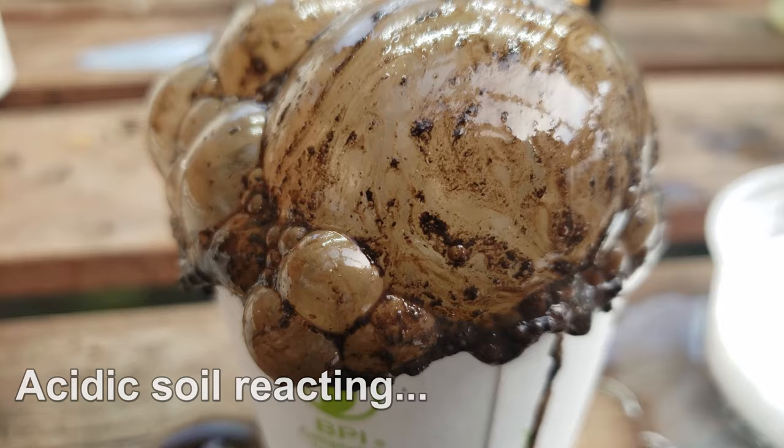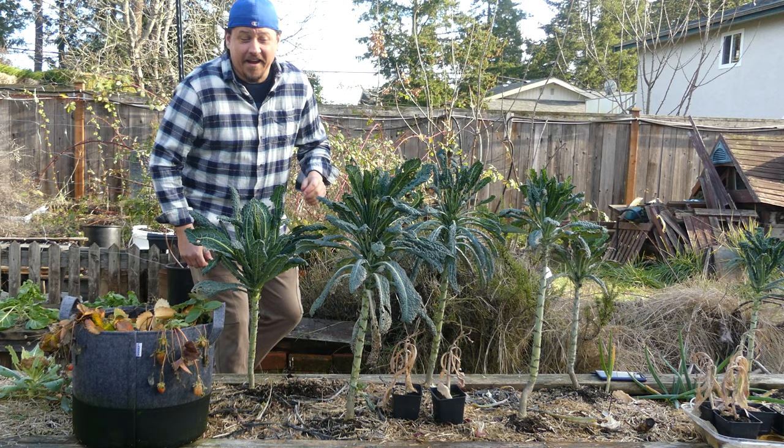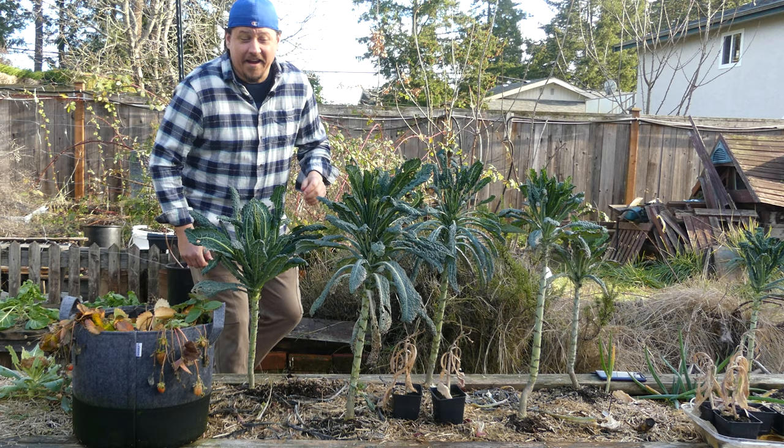That's why being able to quickly test your soil on the fly is very useful. Hi, I'm Jeff from the Ripe Tomato Farms. Welcome to another episode of the Garden Quickie — today's episode is all about soil pH, specifically how to test your soil quickly.